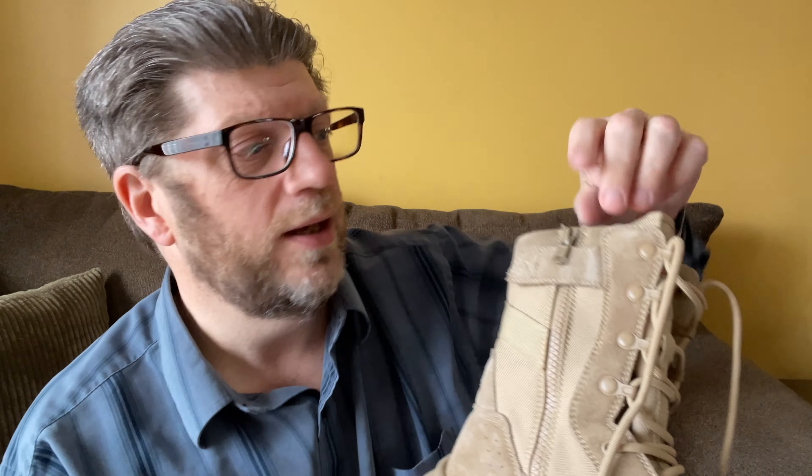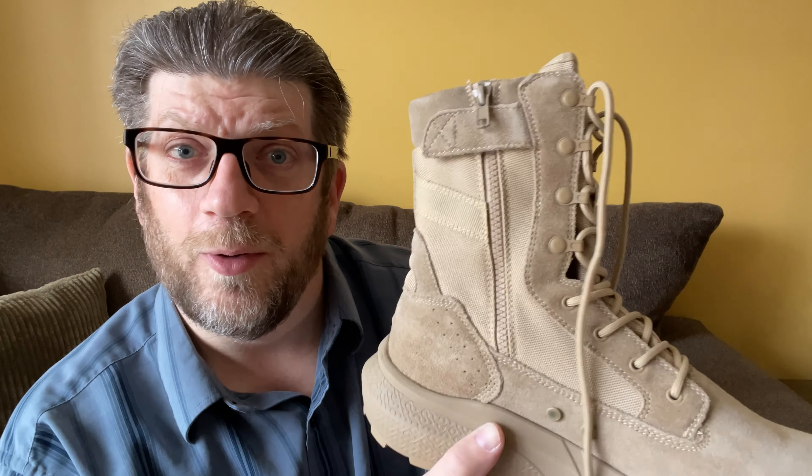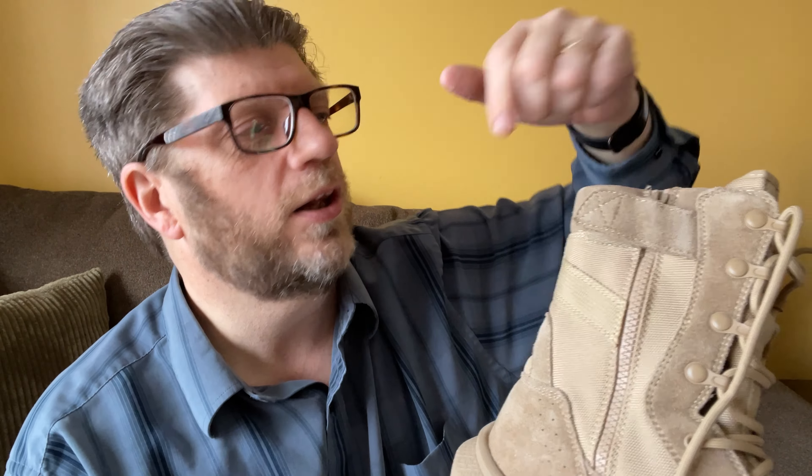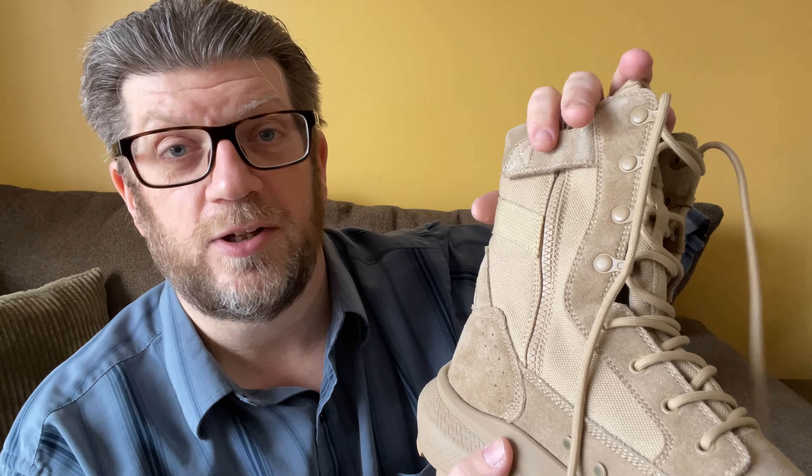Here's something I'm not used to because I don't wear a lot of tall boots like this — they go on and come off very easily. See this little strap right here? That's Velcro. If you pull that to the side, you can actually unzip these boots — that's like a motorcycle boot. Some military boots are the same way. You can open it up, put your foot in, zip it up, tighten it, and then put the Velcro strap over it. That keeps the zipper from going down and locks the whole boot tight.